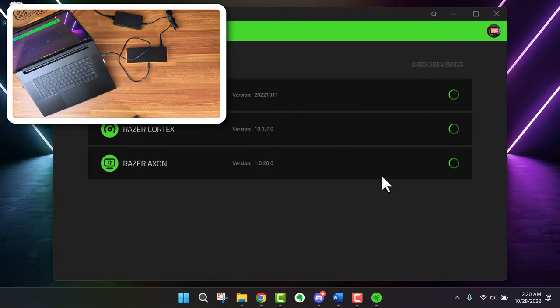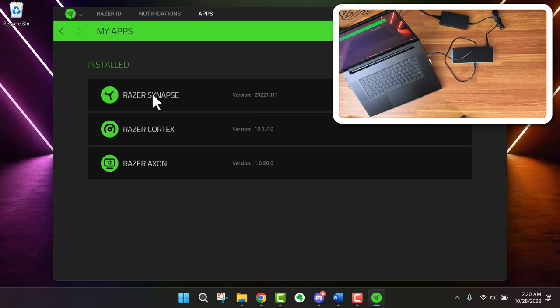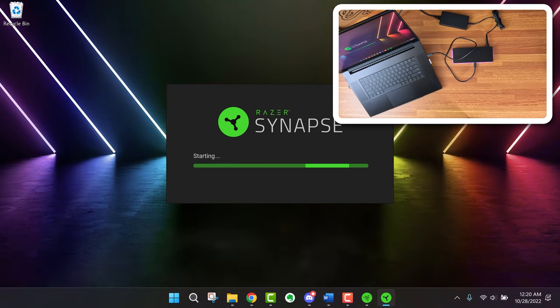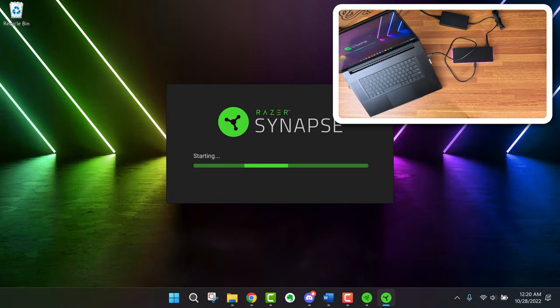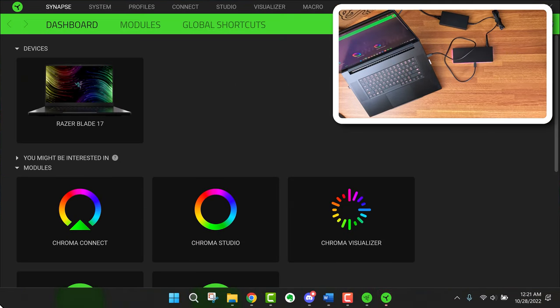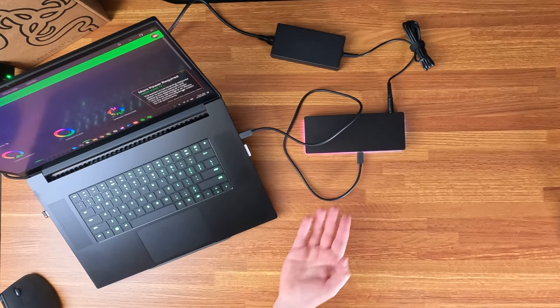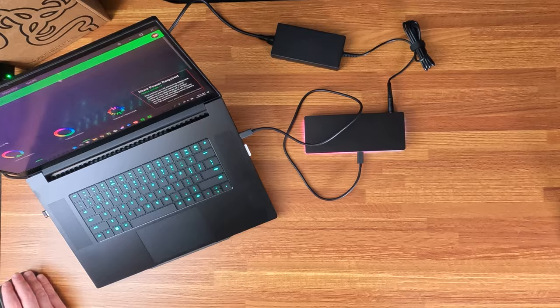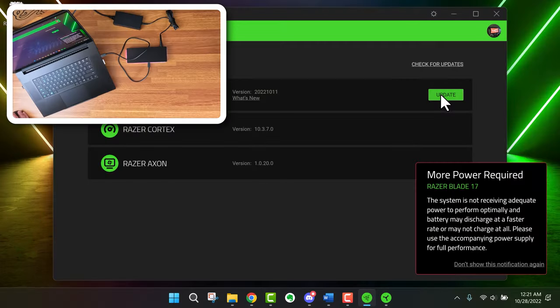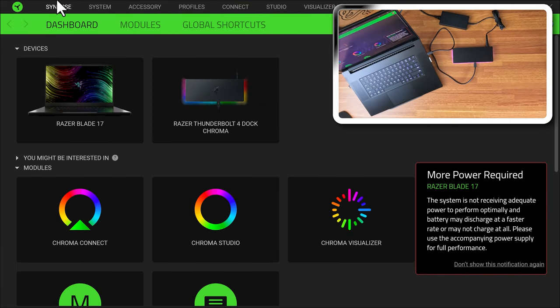Let's go ahead and launch Razer Synapse — sometimes it updates automatically, sometimes you have to launch it when you plug in a new Razer device. We checked for updates and we're good. So Synapse recognizes the Razer Blade, and now we have an update available for Synapse — let's update that.